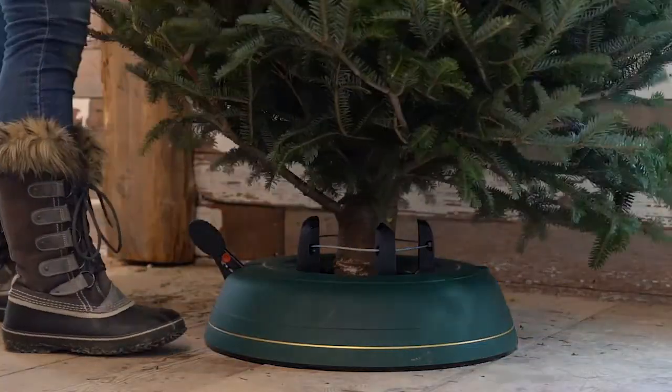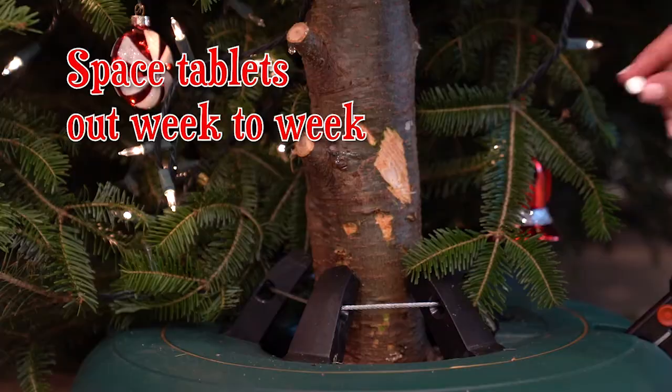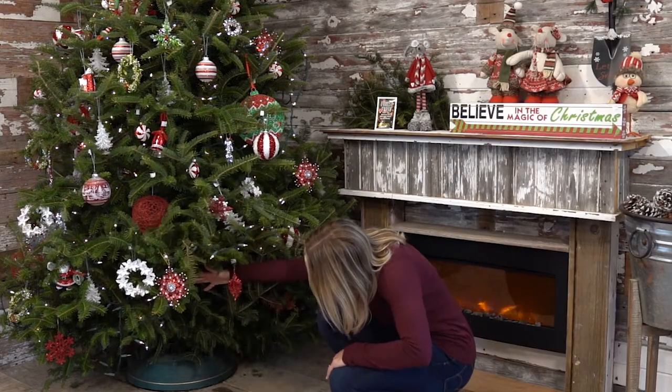Don't wait too long to add it — put the tablet in the water right after the tree. Don't add all the tablets at once; space them out week to week. And don't let the water run out.